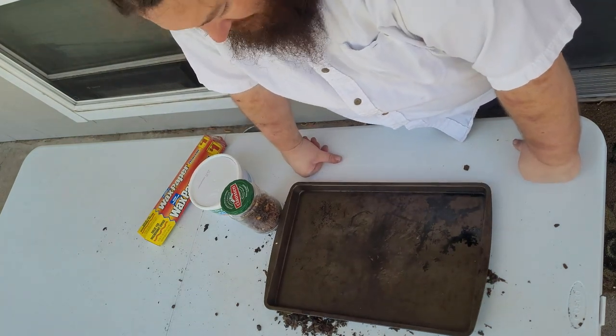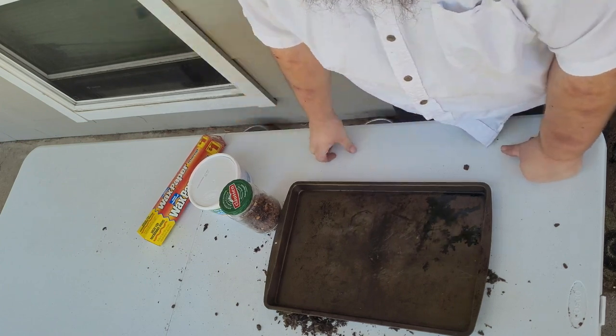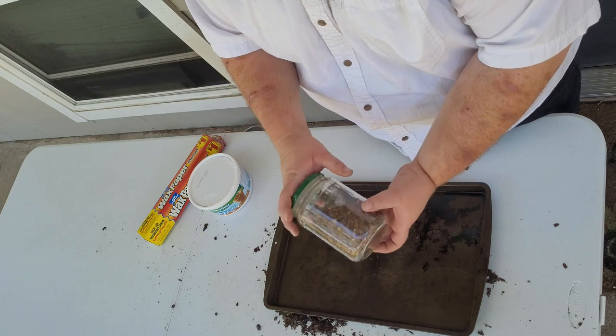In today's video, we are going to be making seed bombs. This is my first attempt at doing this. It's not exactly the way I wanted to do it, but nonetheless, giving it a try.